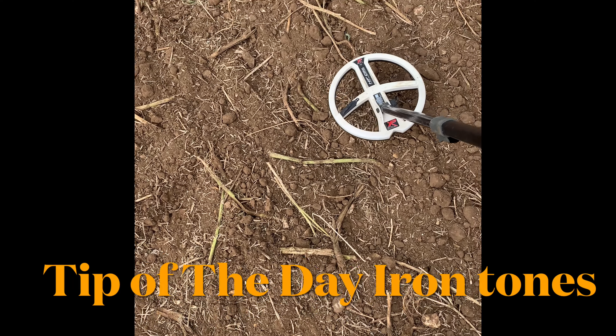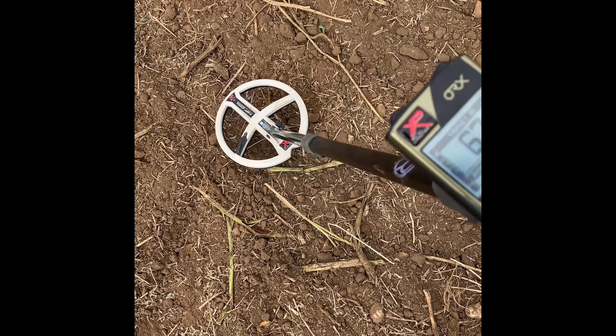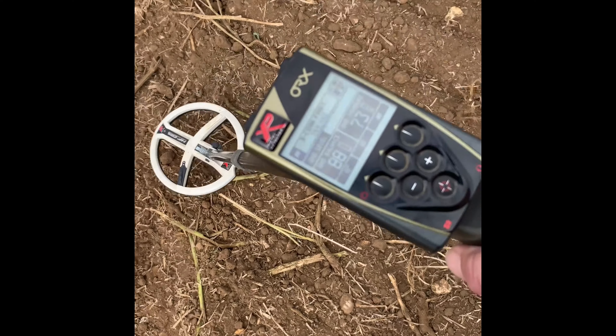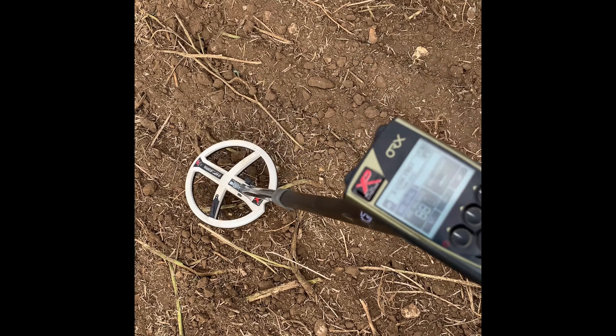A little tip of the day that might help some new users. I'm using a Coinfast HF coil and I've got one of those targets that can catch a few people out. Look at my screen — there, 99. Could be a hammered coin. Pull the coil back a bit.